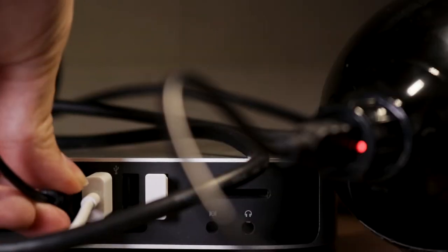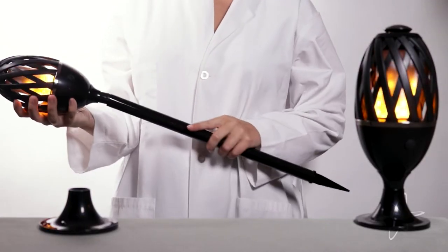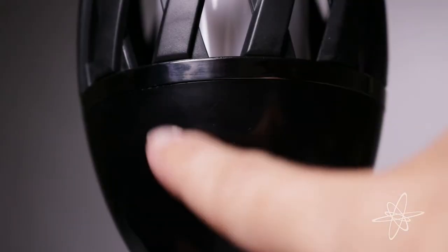Simply plug in the USB to charge, unplug, choose the stand, then switch on the ambiance that can last up to 18 hours.